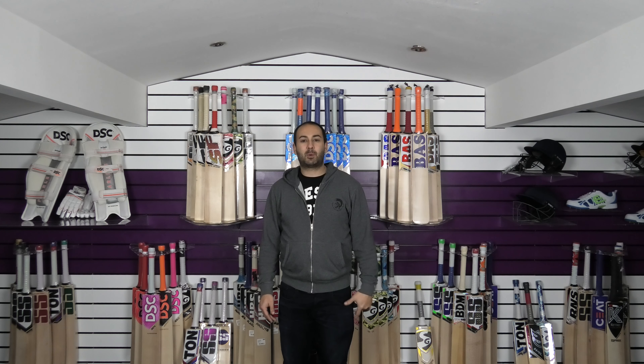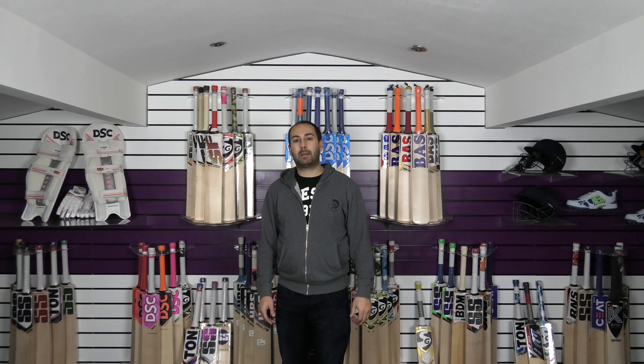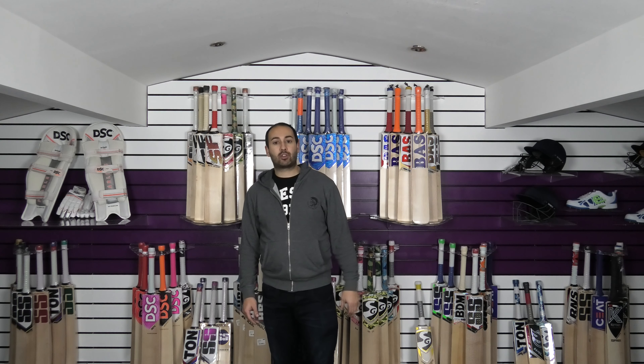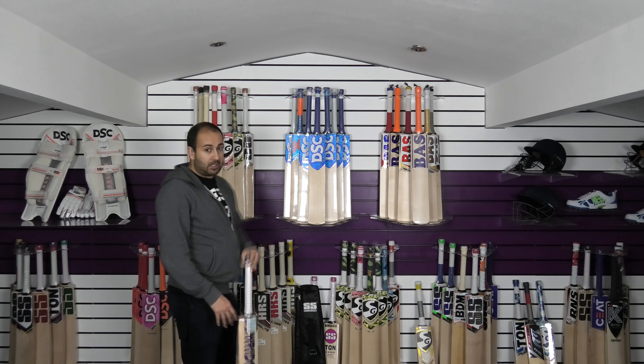Hi guys, it's Hanni from Meclips Allsports. I just wanted to bring you a quick video review. Today we're going to be looking at some SS Pro Retro Cricket Bats. We've got the BJ Watling and the Royce Charme in this lovely new retro colour scheme. We'll start off now with the BJ Watling Cricket Bat.